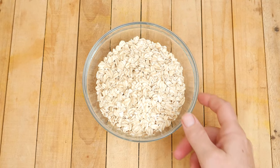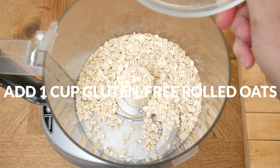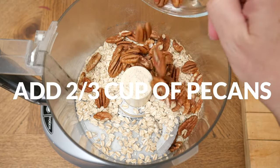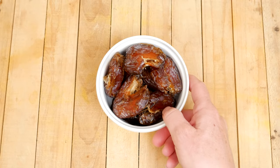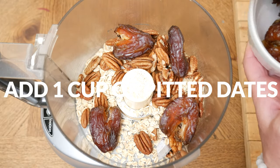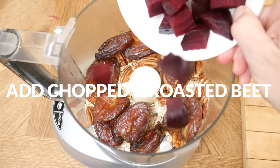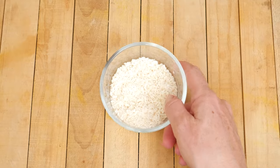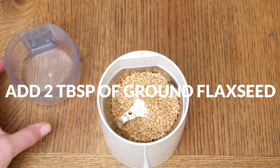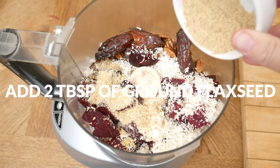Now we are ready to assemble our beet bites. In your food processor add in 1 cup of gluten-free rolled oats, 2/3 cup of pecans which contain minerals that may support healthy brain function, 1 cup of pitted dates — about 10 large dates — and these will be our sweetener today. They'll also bind together all of the ingredients. Next let's add in the chopped and roasted beet, 1/3 cup of unsweetened shredded coconut, and 2 tablespoons of ground flaxseed. If possible I highly recommend grinding them up right before you use them.